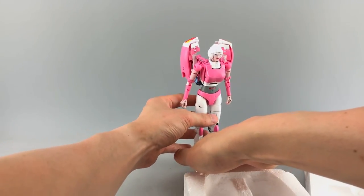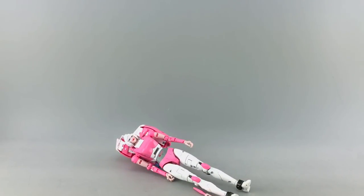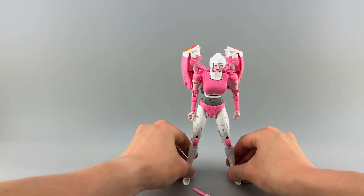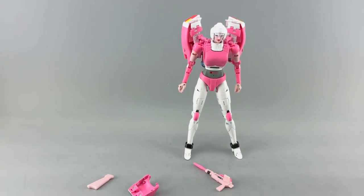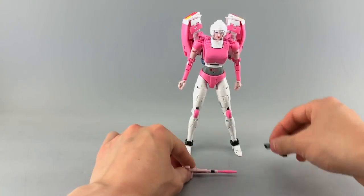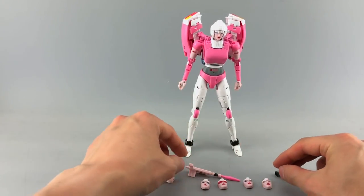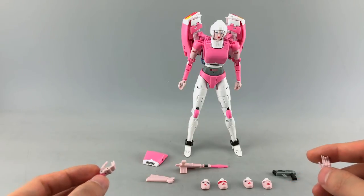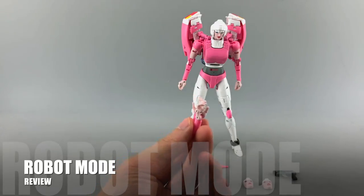One of the downsides of this figure is it's very hard to stand up. Here are all the accessories again: the handgun, the rifle, the additional faces. She's a little wobbly because my display stand base is foam-based. She also has two additional hands.